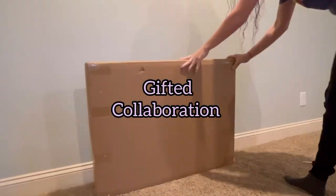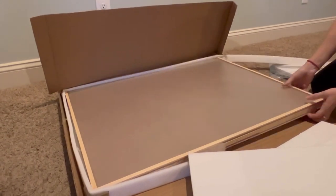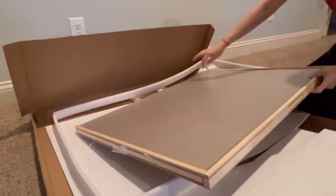Because our family loves to do puzzles together, I was thrilled to have this gifted collaboration opportunity to receive this puzzle table.